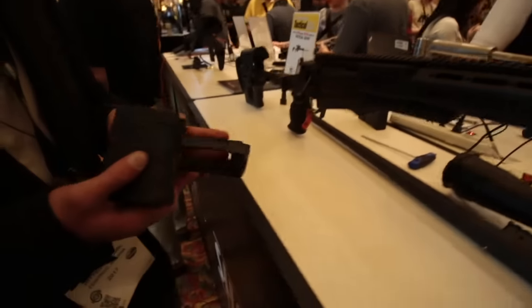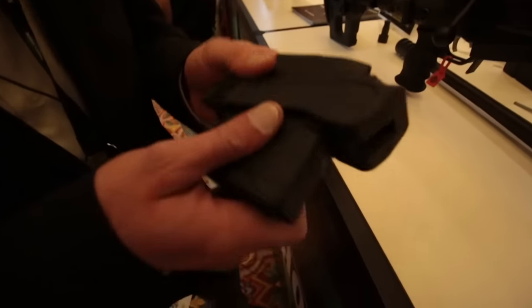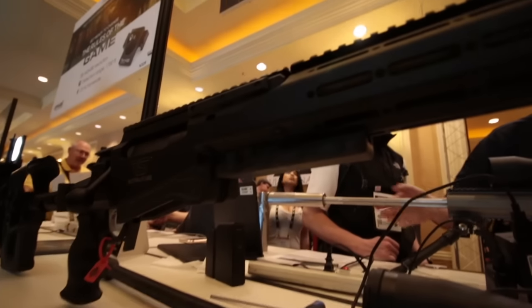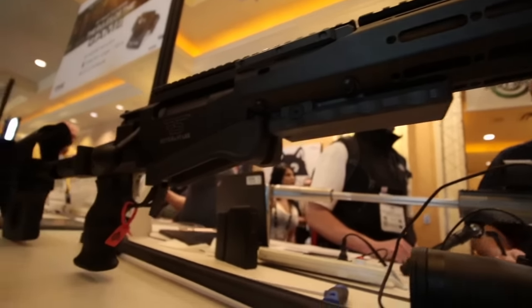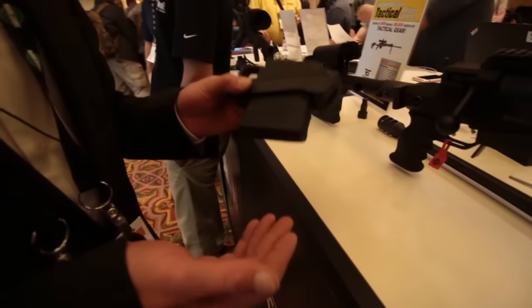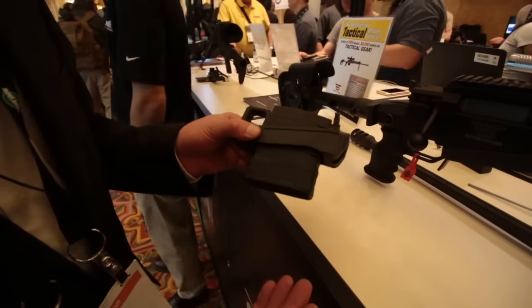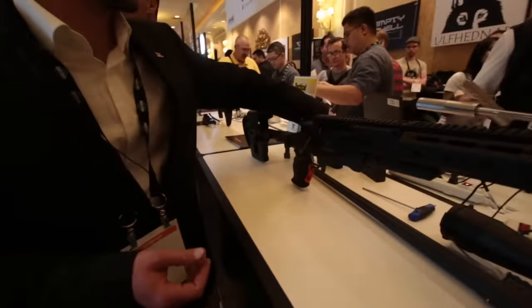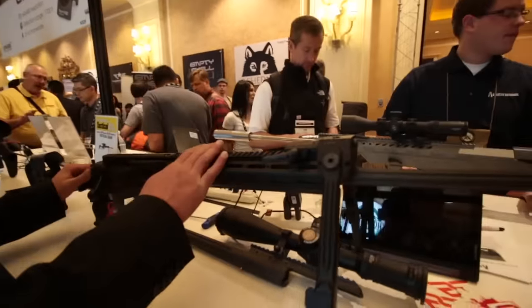Points that make it modular are, for example, the ability to incorporate different magazines from different manufacturers. Just by utilizing or swapping out the magwell, it gives me the opportunity to change between different magazines in the same caliber. Also for the magnum calibers, we have the opportunity to swap between single stack and double stack magazines.